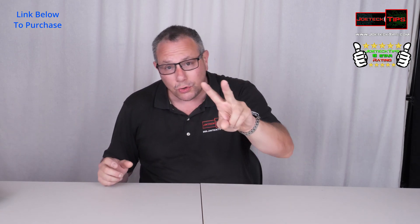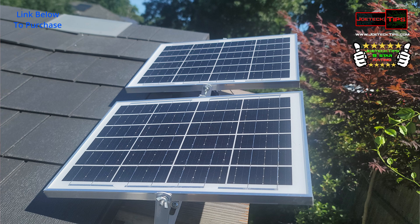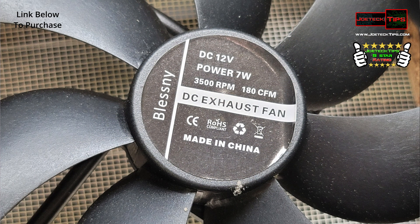I actually have two solar panels, so I bought two of these kits. I'm using it for an 8x10 Lifetime shed. You may have seen my video with the LED solar lighting — you'll see those lights there still. These fans work incredible: 180 cubic feet per minute at 3,500 RPM. These things are screaming.